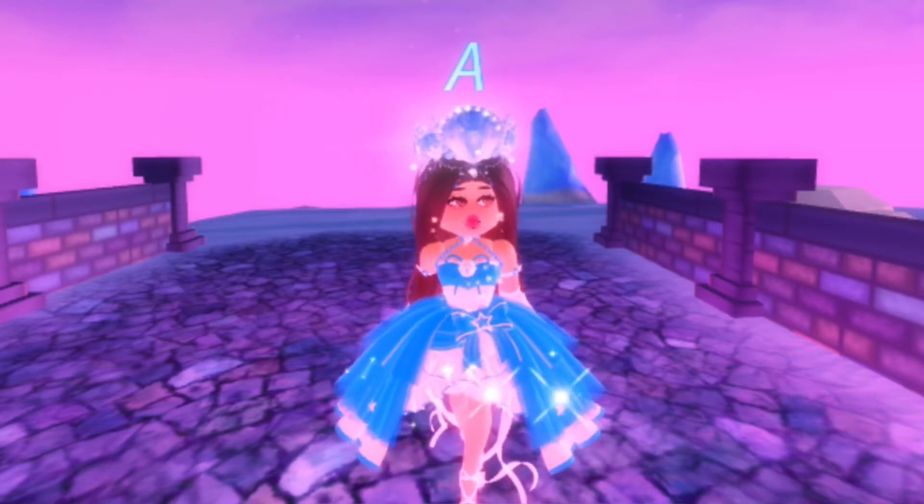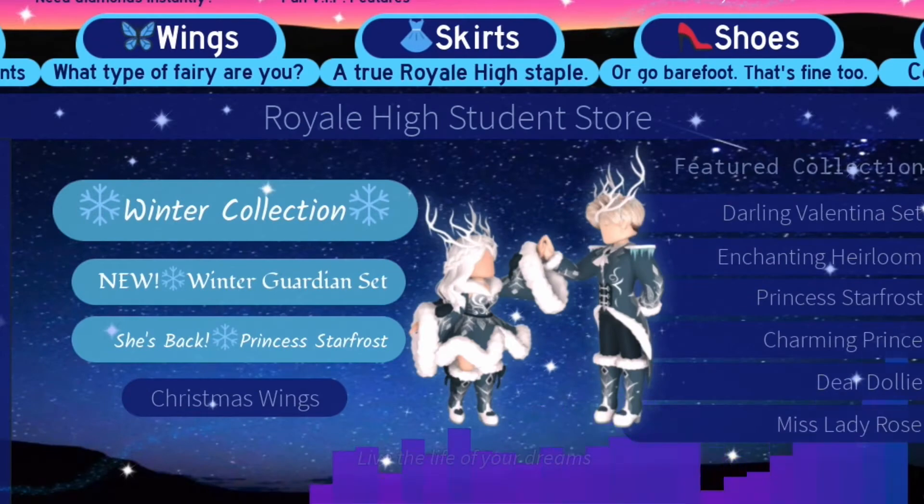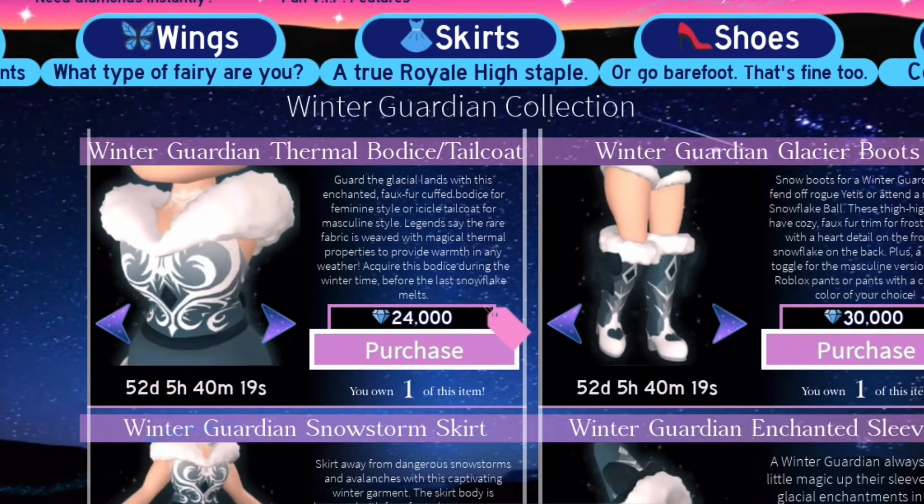I just bought the sleeves this morning. We're going to go to the shop and review the set and the pricing. We have the Winter Guardian Thermal Bodice slash Tailcoat, the Winter Guardian Glacier Boots, the Winter Guardian Snowstorm Skirt, and the Winter Guardian Enchanted Sleeves.